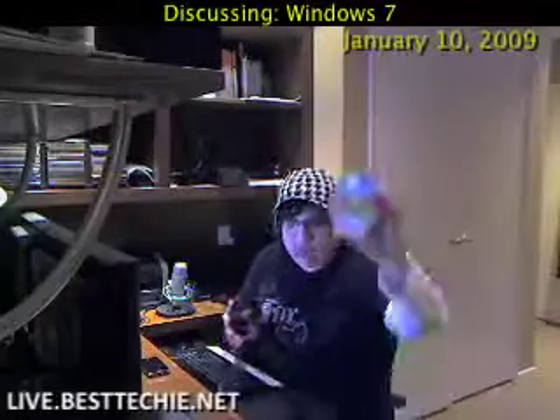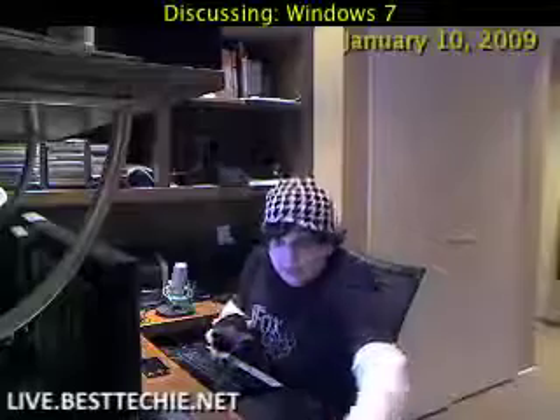What I have here in my hand is not just any old writable DVD — it is a copy of Windows 7 Beta 1, Build 7000. I have two copies actually: this is the 32-bit copy, and this is the 64-bit copy I have right here.